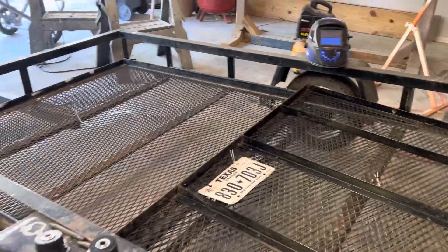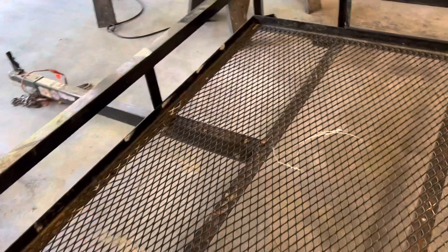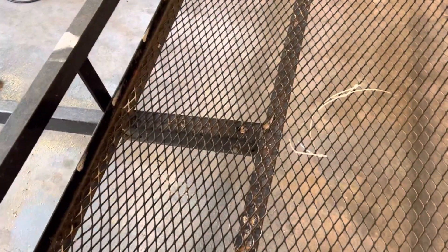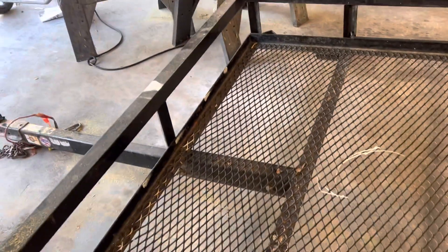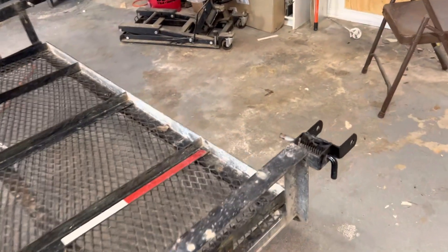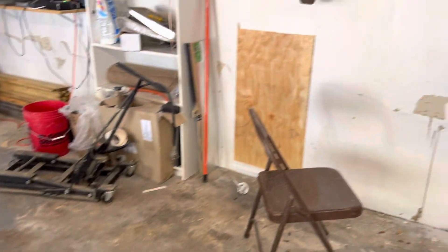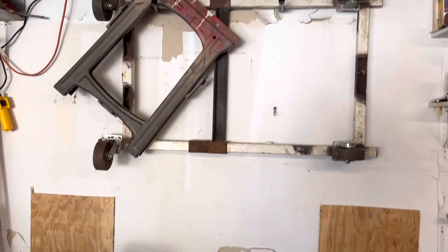I've got this carriage bolt holding the gate in place so it doesn't flop around when it goes up in the air. The tongue of the trailer has two bolts holding it in place — there's a back one and a front one. I'm going to unbolt the front one and let it fold in on itself. I'll probably replace it with a trailer pin later on, but I just got through welding these.